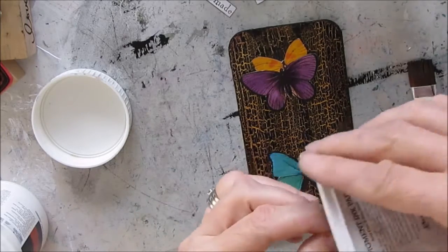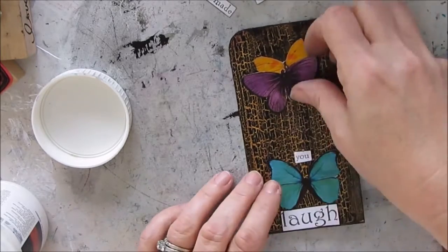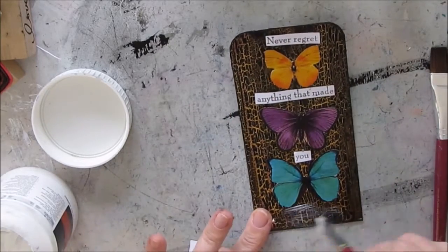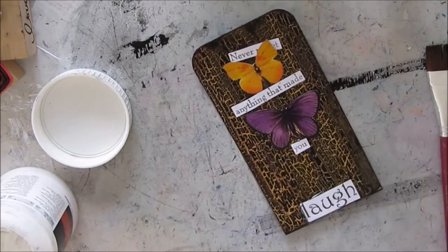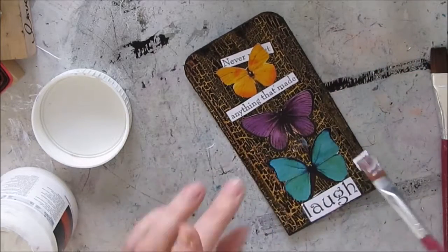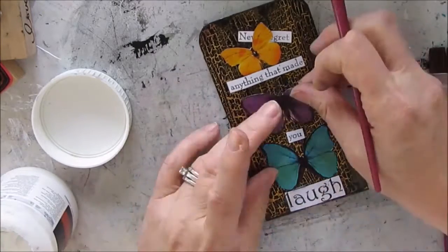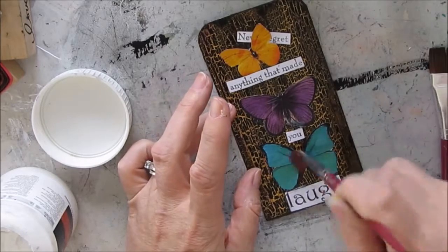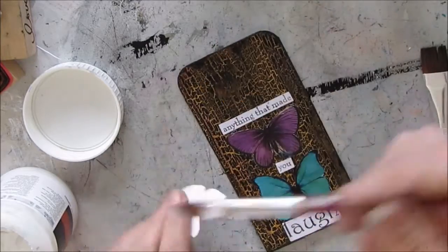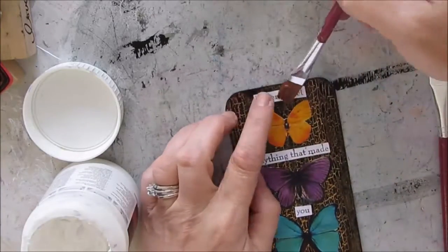I don't always do this, but because the background was black I thought it was necessary. I should have let the edging dry though, because when I apply the gel medium I get some smudging I have to touch up. The black paint on top of the crackle medium was a little gummy, so I ended up just putting the gel medium on the backs of the words and butterflies, trying not to touch any other part of the card.